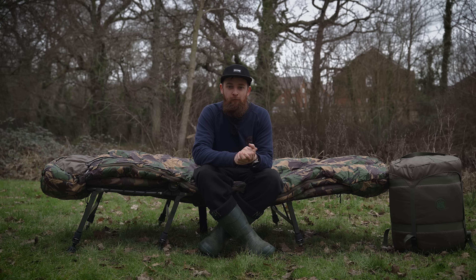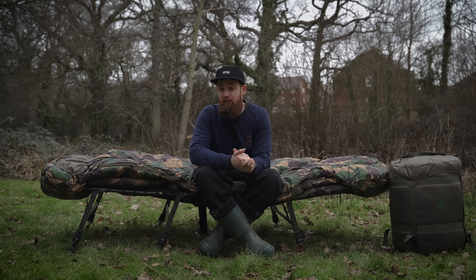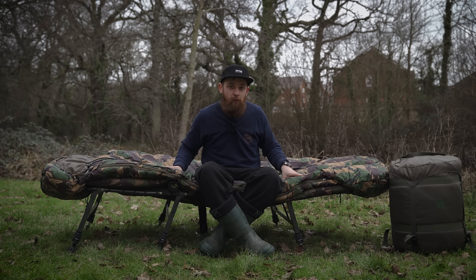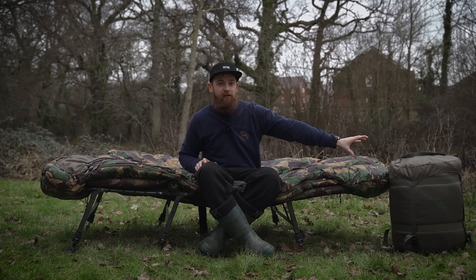First things first, it's really good to have our hands back on some Gardner products. We've done a few videos last year with Gardner, and as you guys know, they're a very well-respected brand and all of the products are of a decent quality. So it's really nice to be working with them again this year, and we've got quite a few videos in the pipeline with some exciting products. But that brings us on to our first product of the year with them, which are these carp duvets.